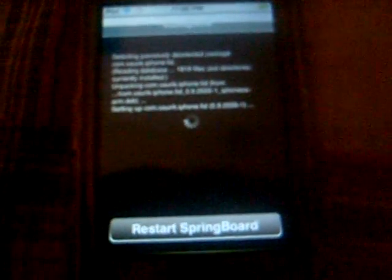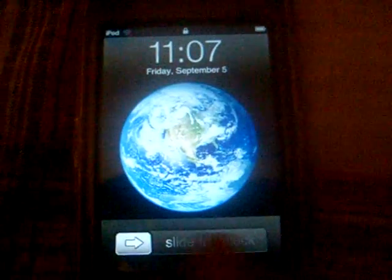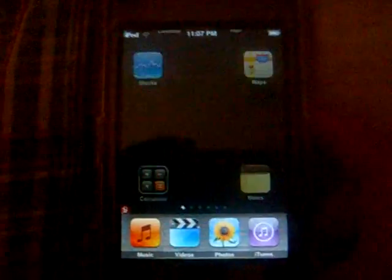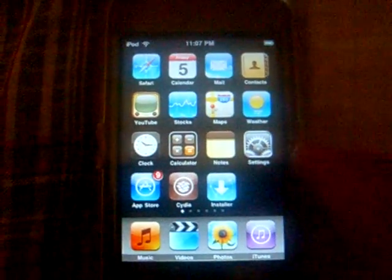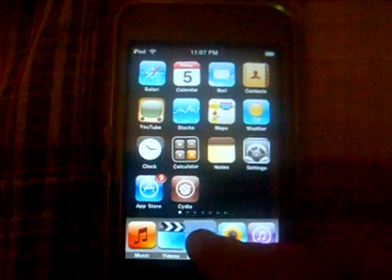You see a little wheel there loading — it'll take longer depending on your internet connection. I'll just slide to unlock. My iPod was frozen — there we go. And now what you can do is move your icons and then just drag your fifth icon in there.